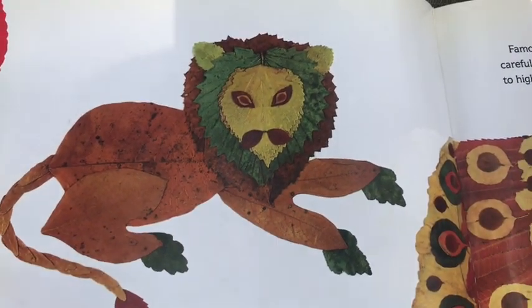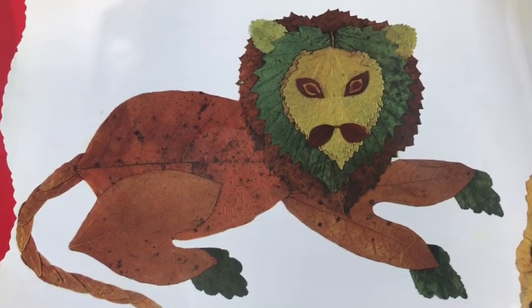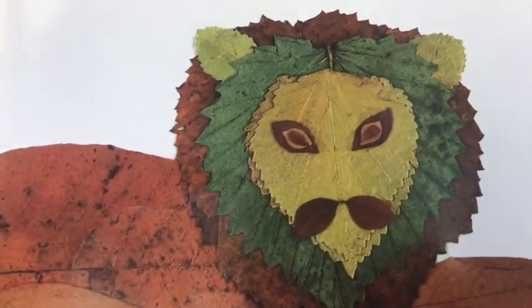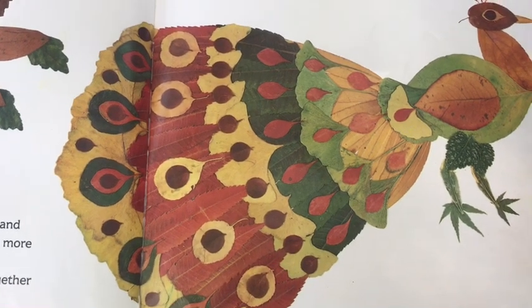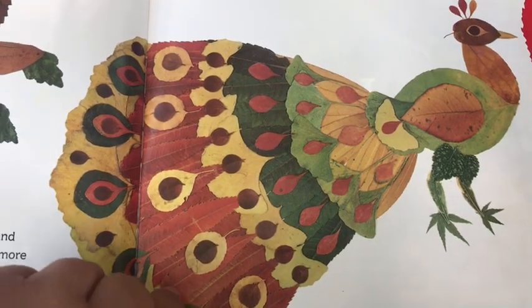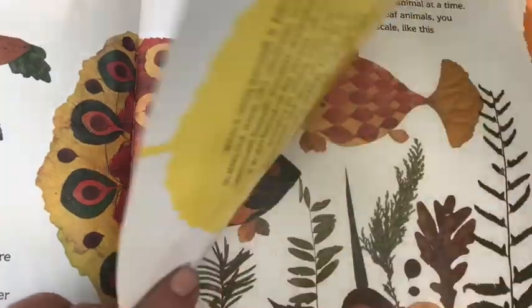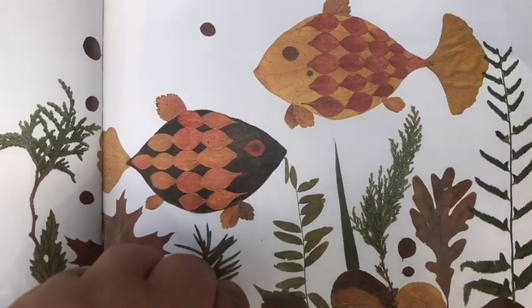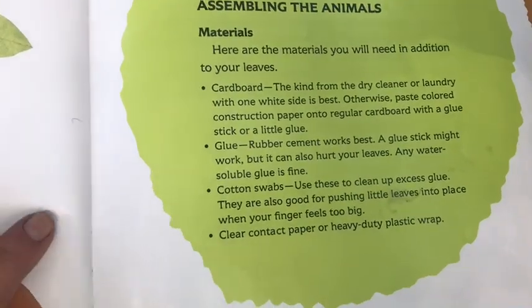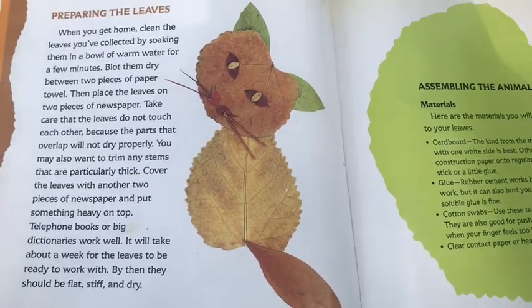Another artist technique you might use is layering. Once you've collected all of your colors, shapes, and sizes, you can layer them on top of one another for a more complex design. You can see the mane of this lion is all layered leaves, and the tail of this peacock is all layered. In the peacock, they're using contrast, shape, and layering to bring this pattern to life. You don't have to just limit yourself to one animal — you can make a scene, like these fish underwater.